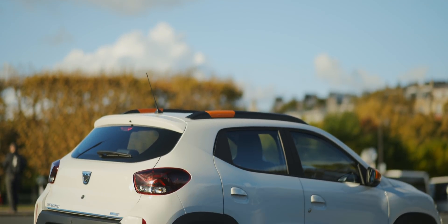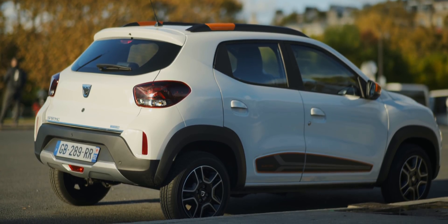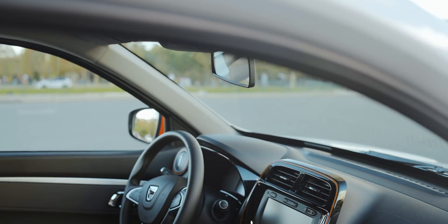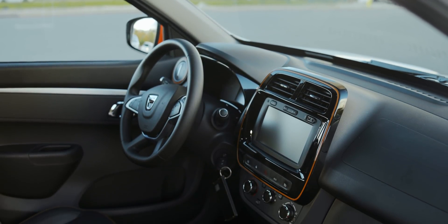You can see it in the exterior design cues — the lateral protection, the SUV look of the car, the high stance, the ground clearance. And inside we also try to keep this outdoor spirit in the controls and the surroundings.